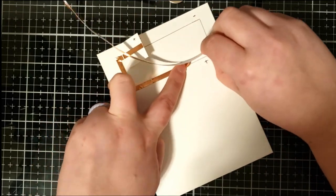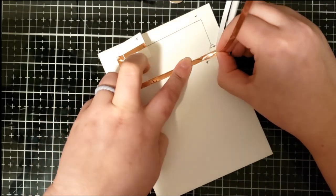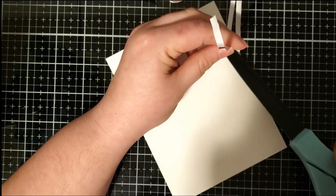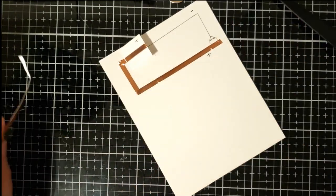Right now I'm working on the positive side and I'm going to cut off the extra, then come in with my bone folder and flatten that positive side out.